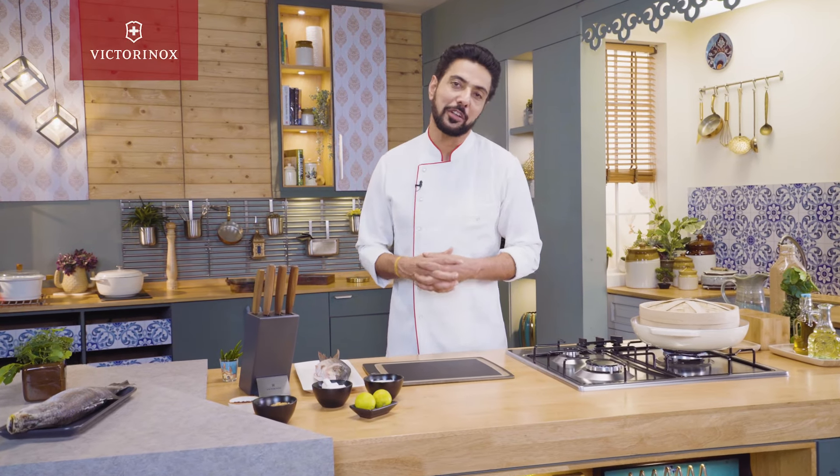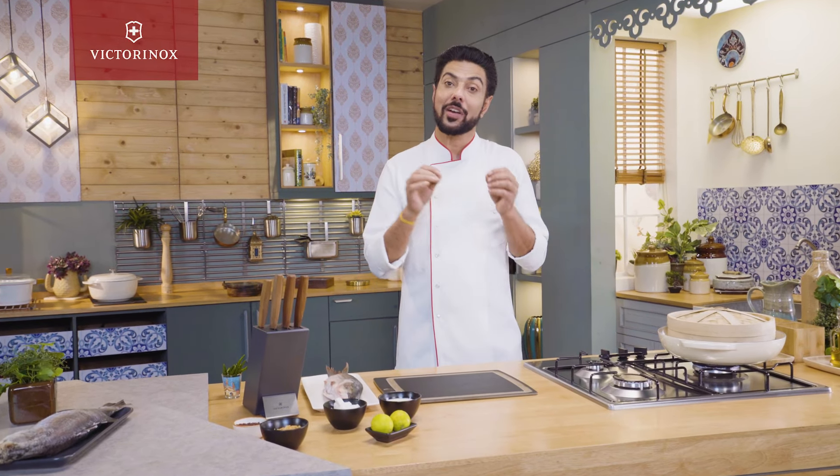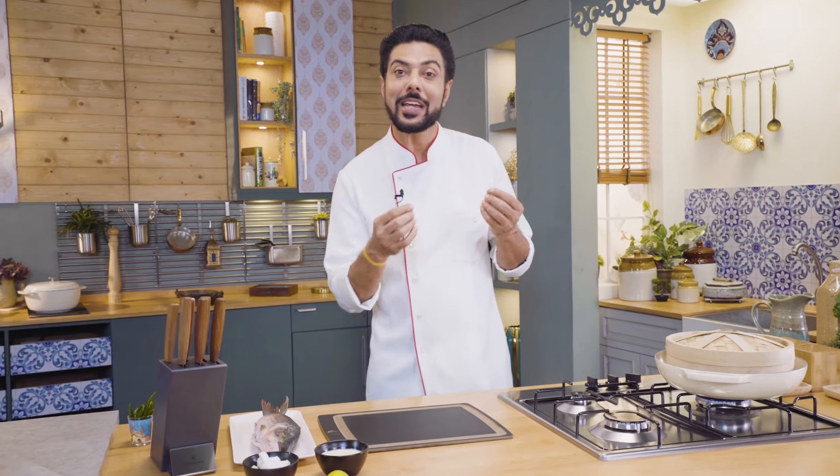Hi, this is Chef Ranveer Vraj. Let's explore India in its purest form through its food. Join me as I celebrate India in 21 recipes.